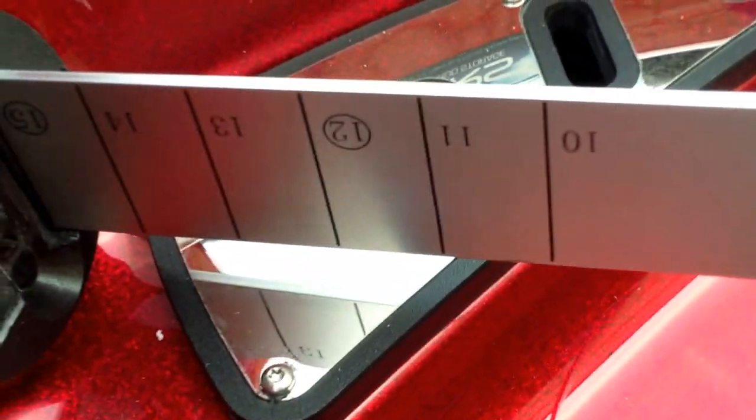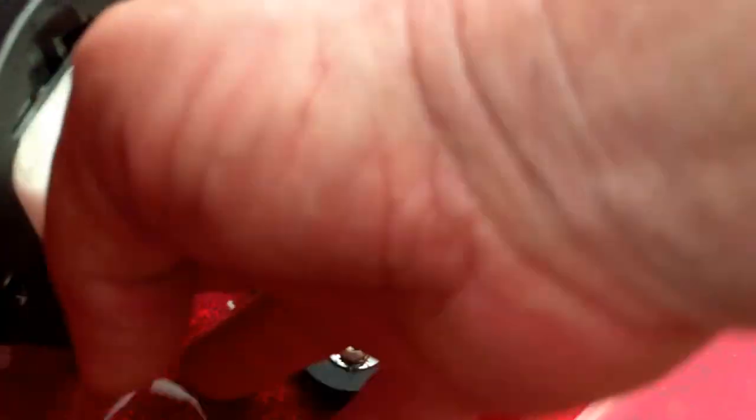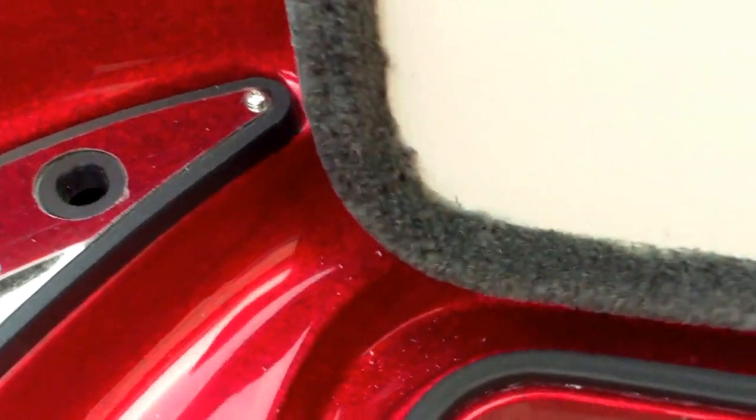You have your fish stick, a little ice chest, two compartments all over, and dry storage.